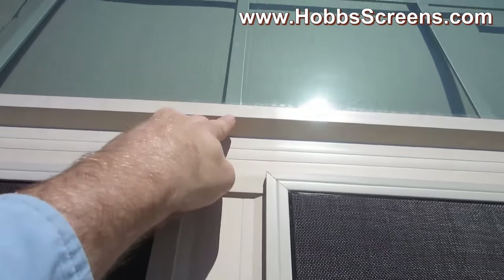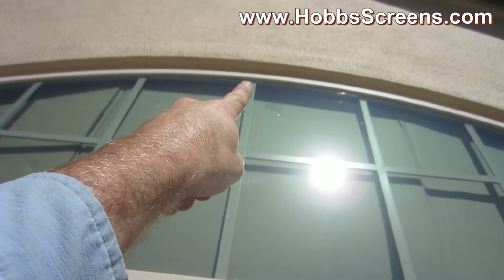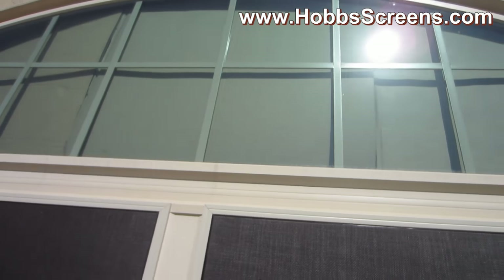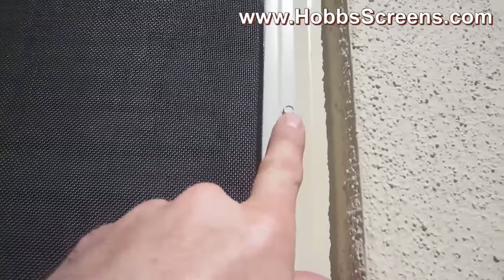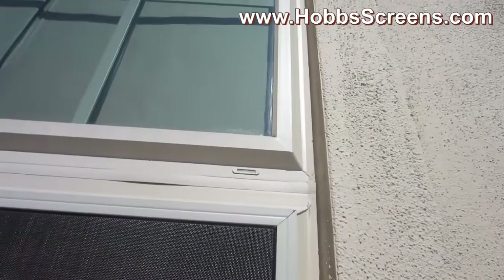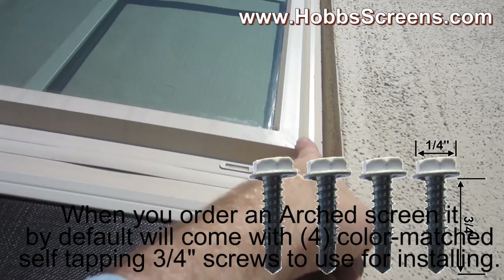Then you'll go here in the center — it's called your center height — and you go up there to the top corner. Now for these kind of windows, they screw straight on, just like right here. For these kind of windows, you want to screw on to the far outside edge right here.